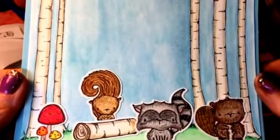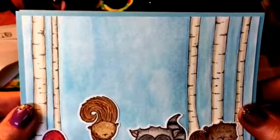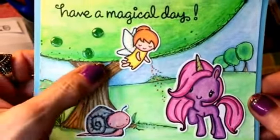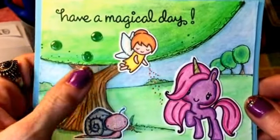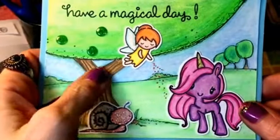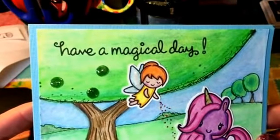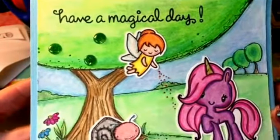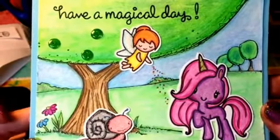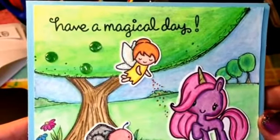The animals I colored with my Faber-Castell Polychromos colored pencils. This second card uses a variety of stamps: the Lawn Fawn fairy set, the Greeting Farm Magical Friends, the background stamp and the snail are from Purple Onion, and 'Have a Magical Day' is from the Lawn Fawn set. Again, the background is all watercolored and the animals and the fairy are colored with my Faber-Castell Polychromos colored pencils.